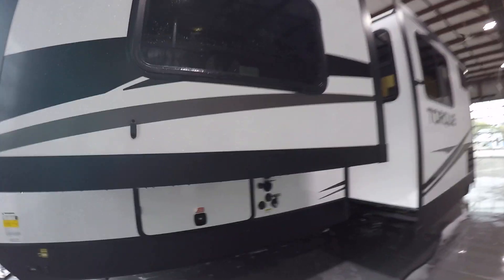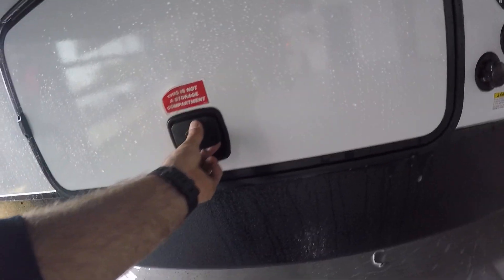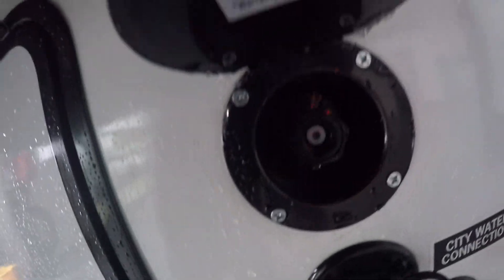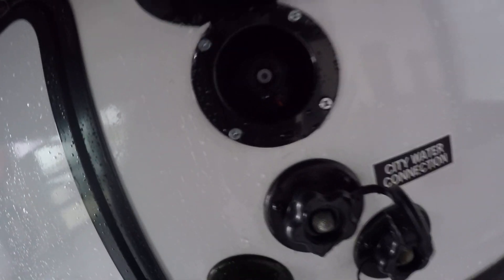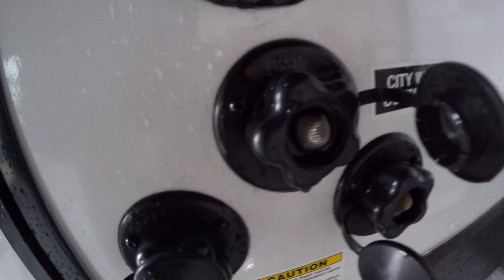Coming to the side on the driver's side you're going to have two slides. Underneath the first slide here you're going to have a compartment that is prepped and ready for a generator. If you decide to get a generator, it has the fuel land lines run as well as the power. Right to the right here you're going to have your portable water to fill the tank on the unit. Right below it's going to be an outdoor shower or spray nozzle, and right below that you're going to have your city connection — just if you want to use the water pressure right off the hose.